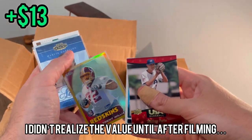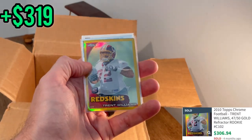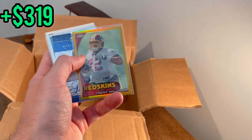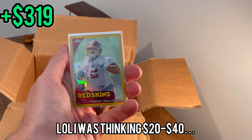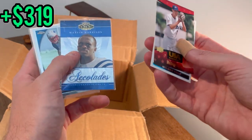Trent Williams gold numbered to 50 — an absolute legend on the offensive line! Very nice — Trent Williams numbered to 50, Topps Chrome gold rookie card. That actually, for an offensive lineman, this card may be worth a few bucks. Great hit there.